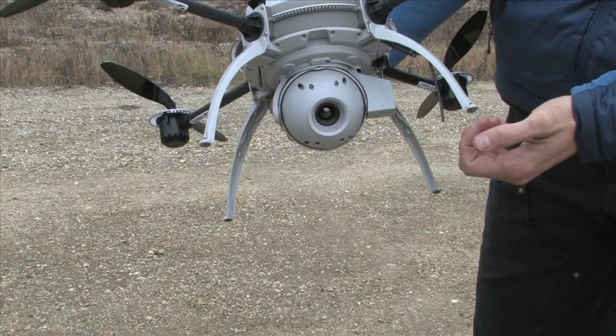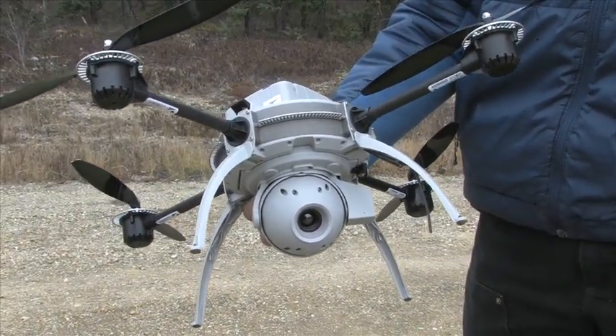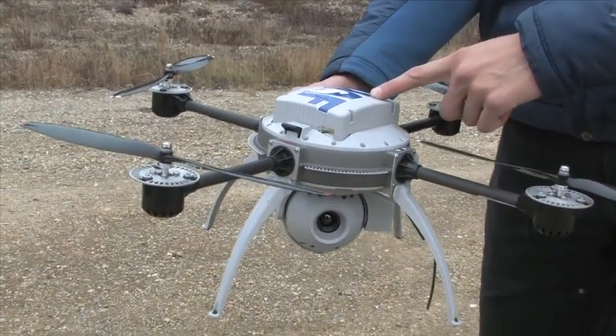This is the payload — just an electro-optical camera, pretty high definition, not awesome. This is the battery, which also has the GPS unit in it.